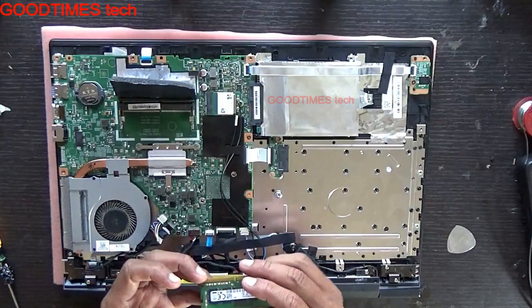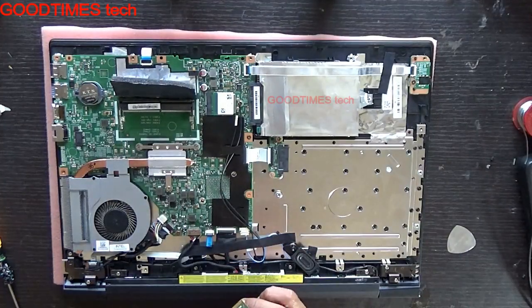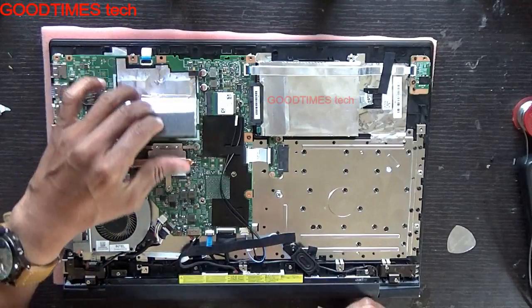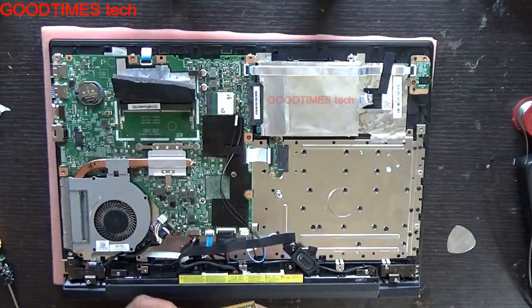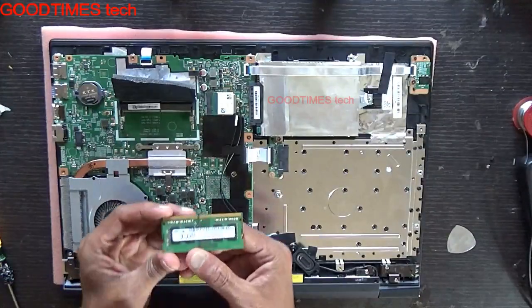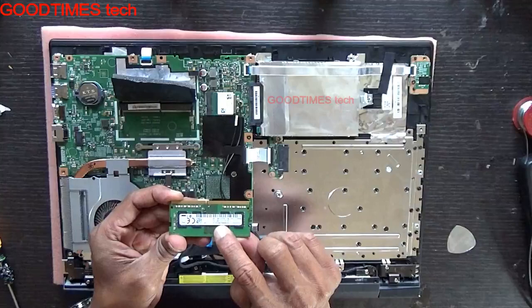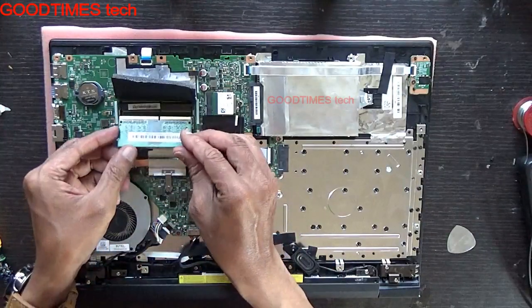This RAM is 4 GB. If you want, you can insert an 8 GB or a 16 GB. Take your new RAM, or if you are using only onboard RAM and want to upgrade it, take a new DDR4 RAM. Here you can see it marked as PC4.